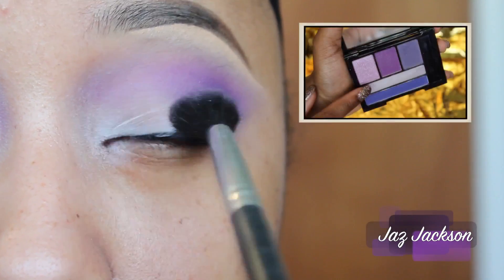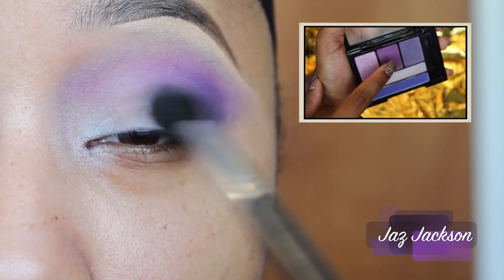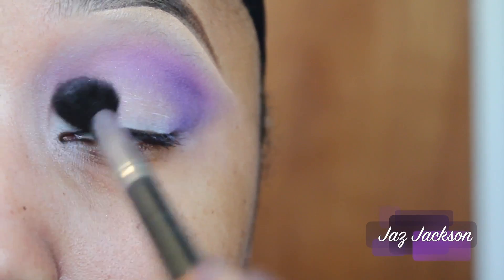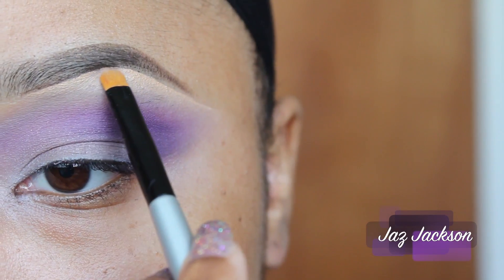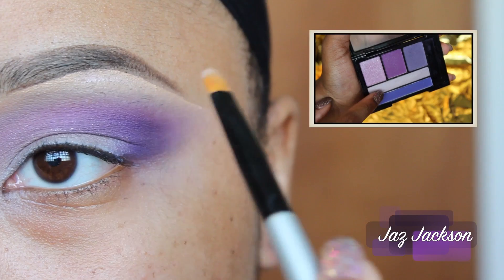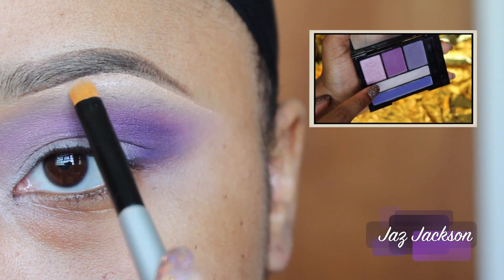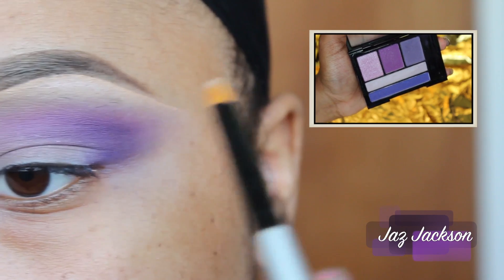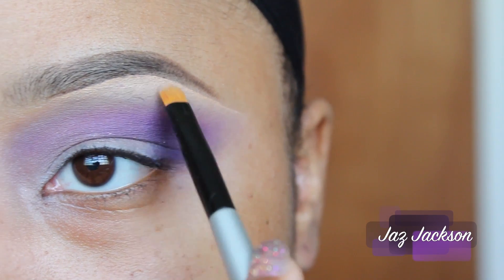Mixing the first and second color together from the palette, I'll be applying this to my mobile eyelid very softly just for a wash of color. Attracting light to your brow bone in the 70s was a definite must, so I am taking the fourth color from the palette and applying it to the highest point of my brow bone.